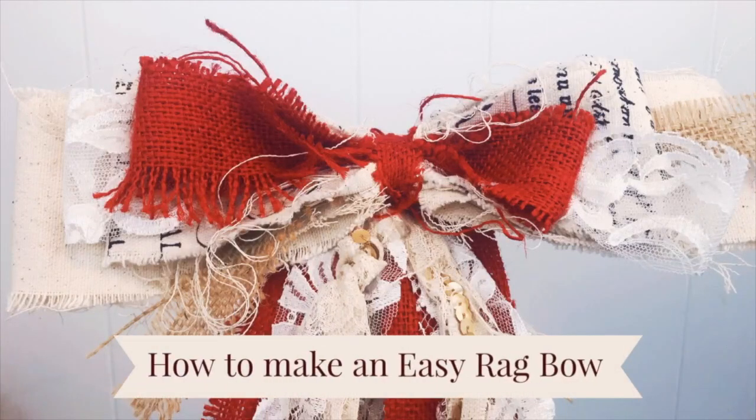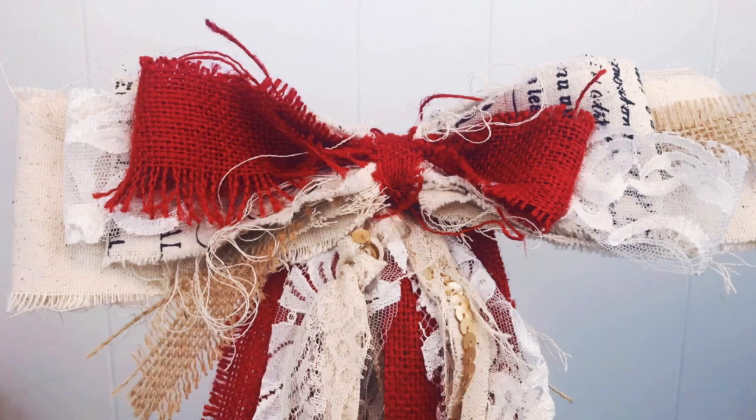Welcome back to the Desperately Seeking Gina YouTube channel. If you're new here, welcome. Today we are going to make this shabby chic rag bow.